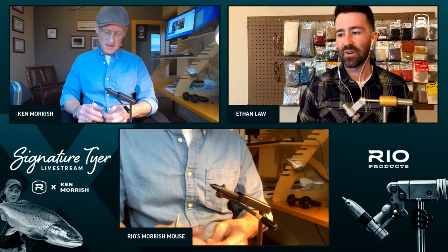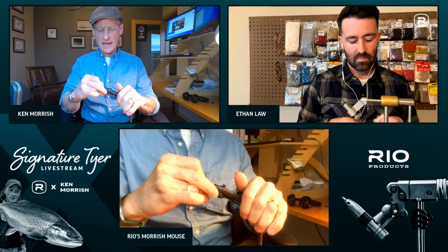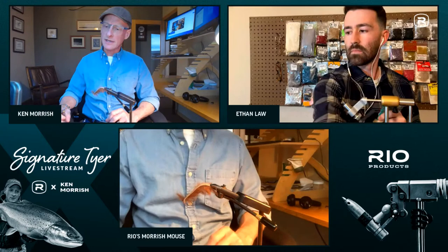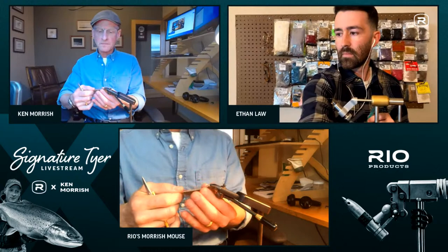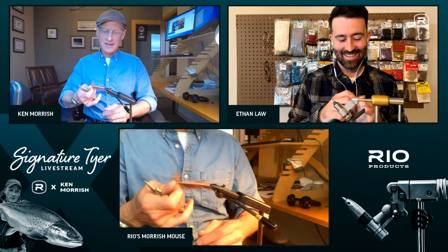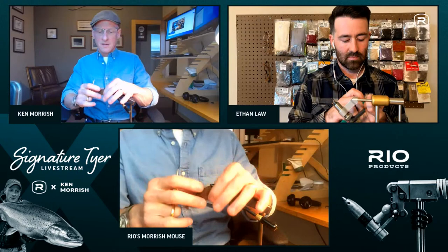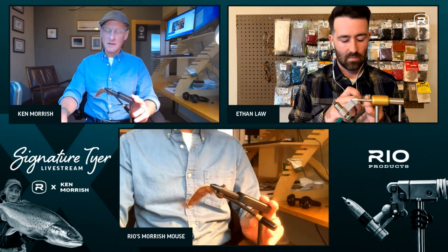Ethan asks what got Ken started in fly tying. Ken started tying at about eight or nine years old — his dad had a little fly tying box and tied basic Clam River steelhead flies. He taught Ken to tie a Brindle Bug one summer, and by age ten Ken could probably tie it better than his dad. His dad promptly stopped tying and just placed orders with him.